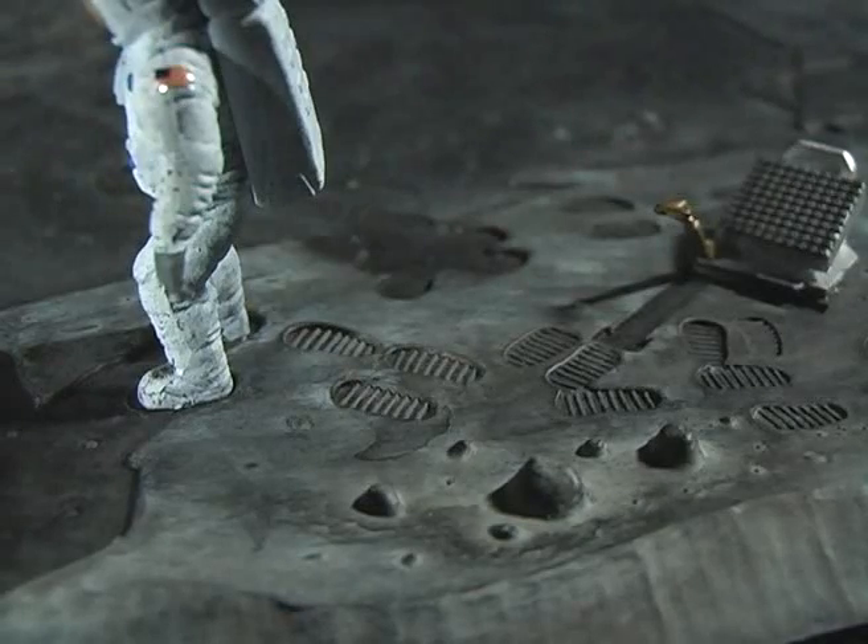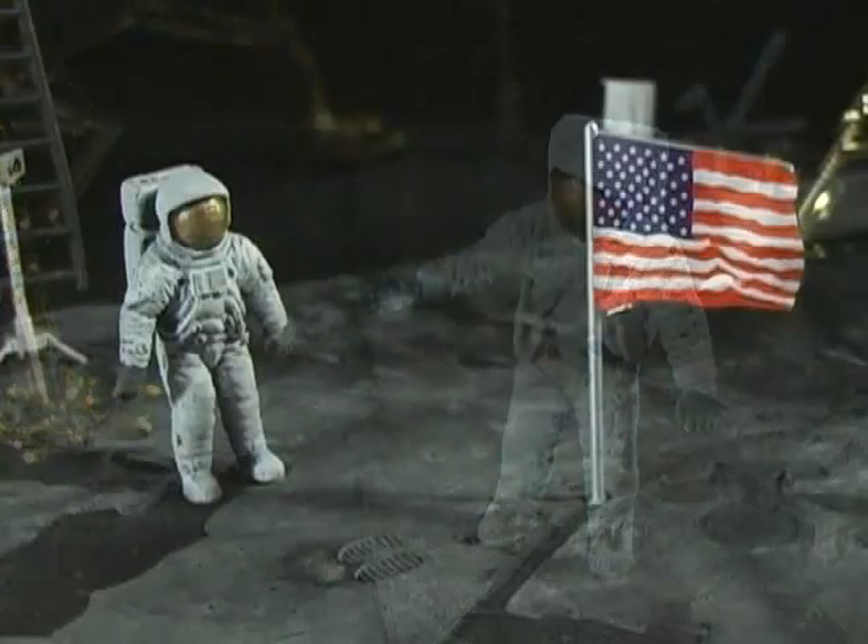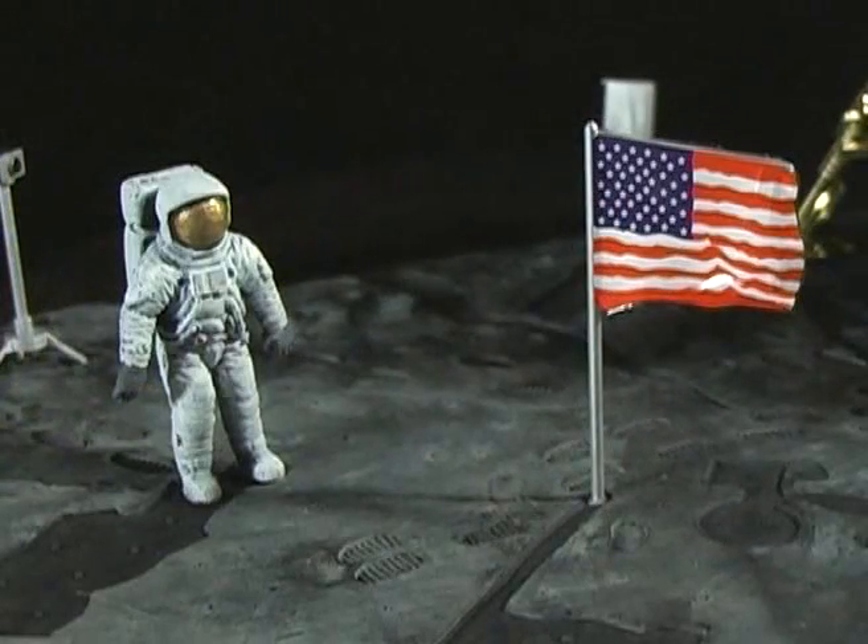I then used a watered-down black to wash over the details of the base. For the figures, I started with black and dry brushed the piece up with white, then painted the details, applied the decals, and painted the visor gold, and was done.